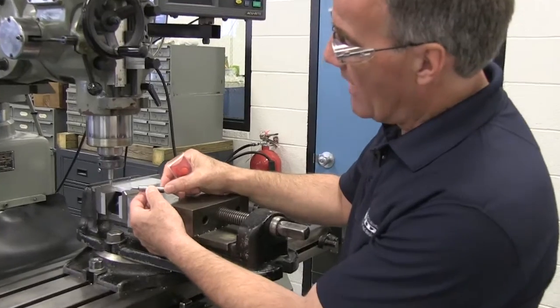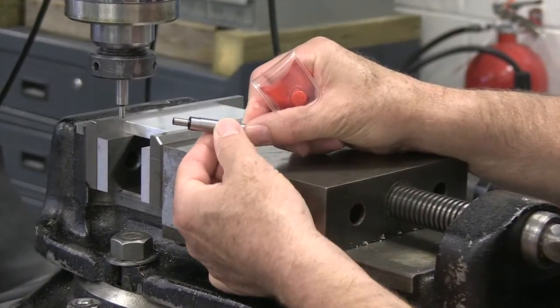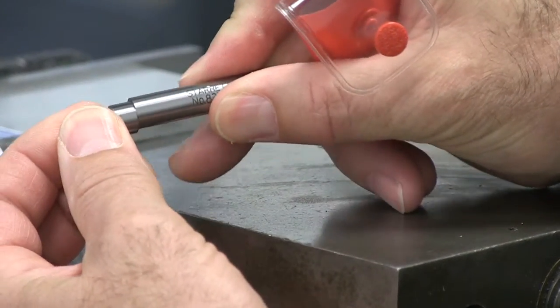Here in my hand I have an edge finder. It's a ground precision tool. It has a three-eighths inch diameter shank, and you'll notice that this tip can move around.